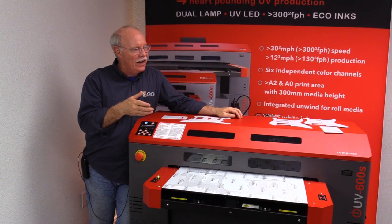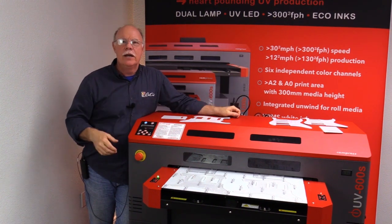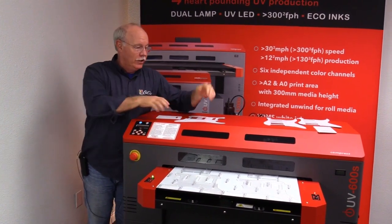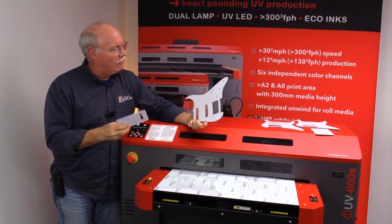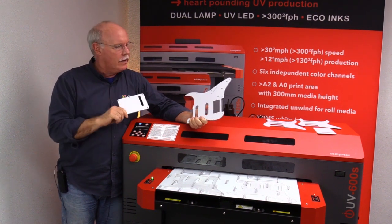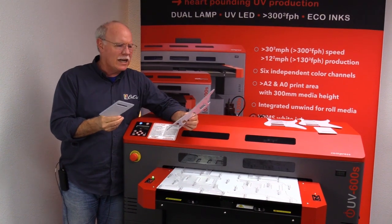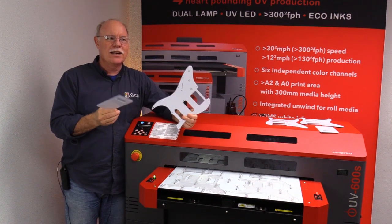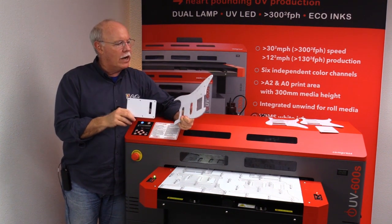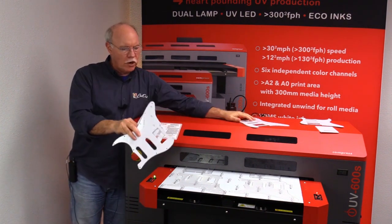Hey, it's Don Copeland here with the Compress IUB 600S, having some fun again today. Every week we say what are we going to print on. Around here I'm kind of known as the movie star, but I work with a bunch of rock stars. Several of the guys here have Fender Stratocasters and they started talking - let's print out some pick guards. We did some research and found these online for about $15-16 bucks for two sets.